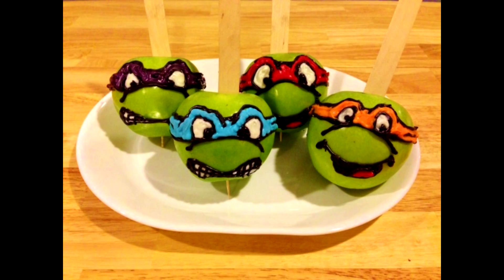And there are my finished Teenage Mutant Ninja Turtle party apples! I hope you guys enjoyed this video. If you're planning a Ninja Turtle party, I hope you'll have these out as a snack or appetizer for the kids or friends. If you enjoyed this video, please give it a thumbs up and if you haven't subscribed, please do so. I'll have a new video every week — see you guys in my next video, thanks for watching, bye!